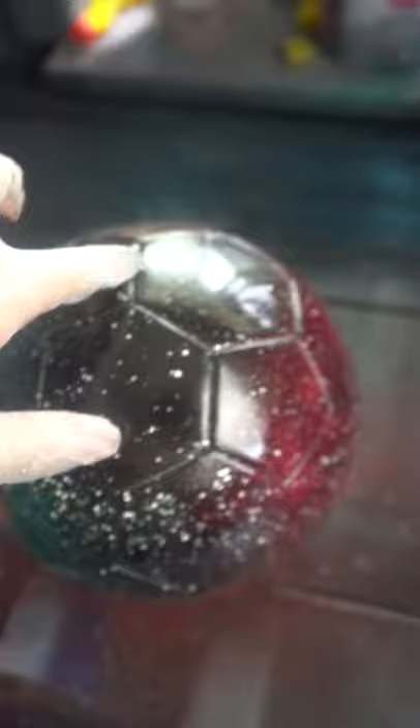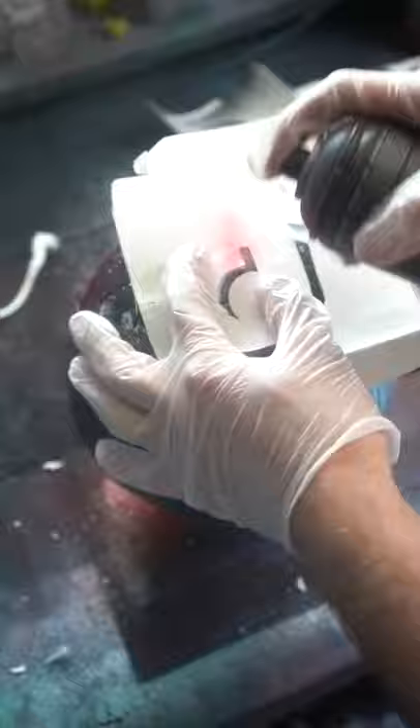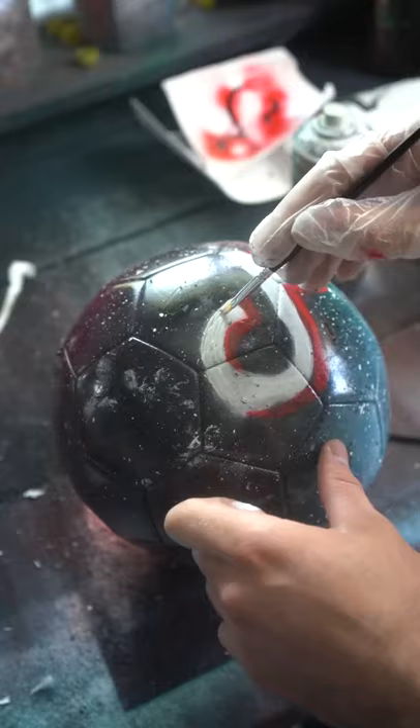It already looks pretty cool, but we definitely need to add something else. Okay, that's a little better. We have the tip-top ball now.